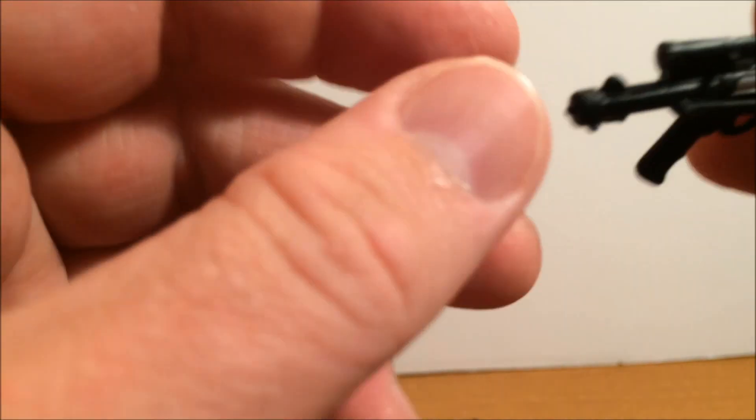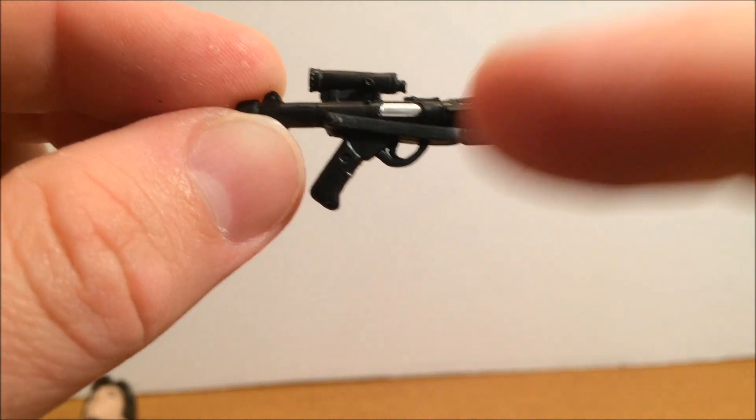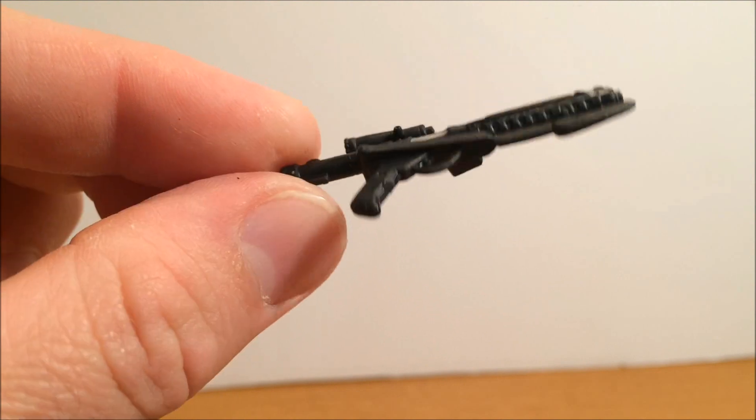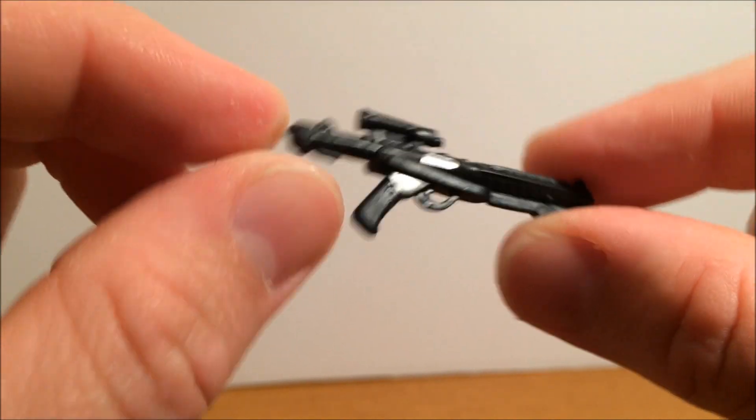Accessories: comes with the standard E-11 blaster. It is nice, it's got a little silver spot on it. Seen it a few times now, so that's alright.